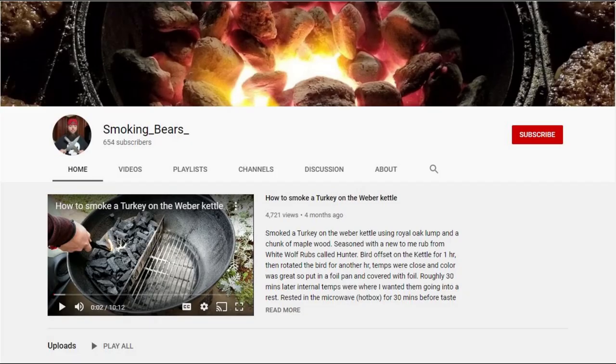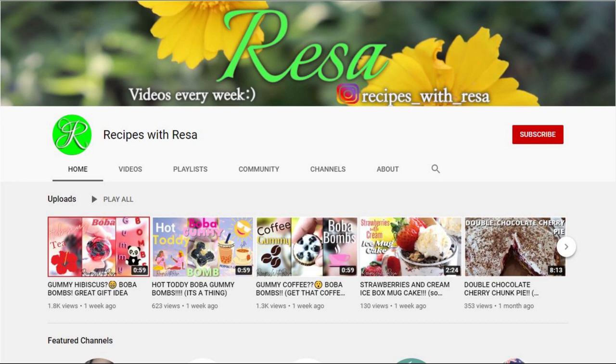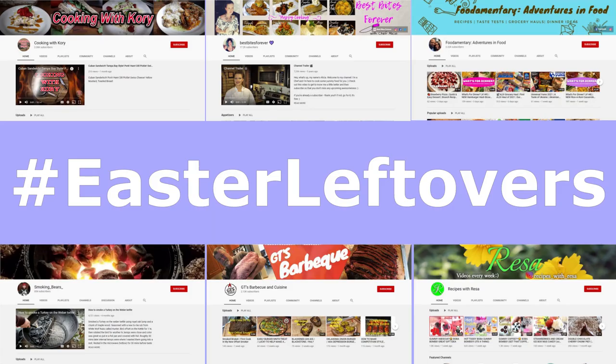There are several other awesome YouTubers participating as well. They are Lee from Smoking Bears, Gary from GT's Barbecue and Cuisine, and Risa from Recipes with Risa. I'll be sure to leave their channel links in the description box so that you can check out their recipes as well.